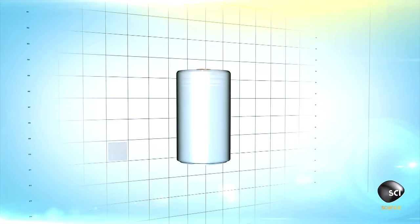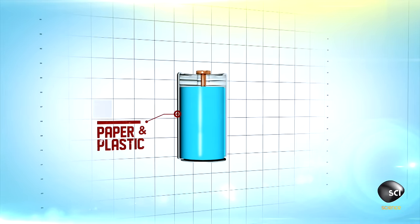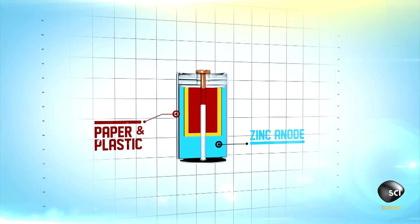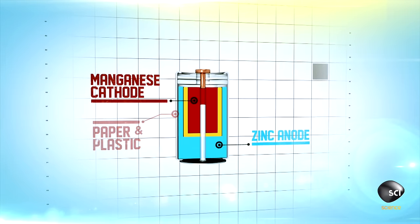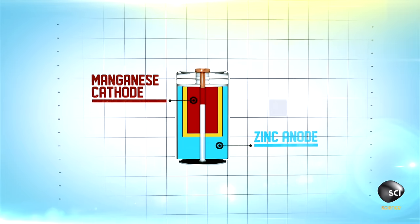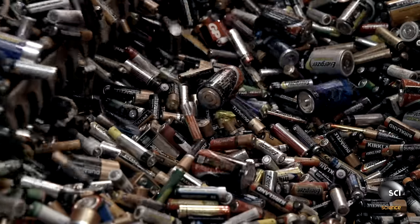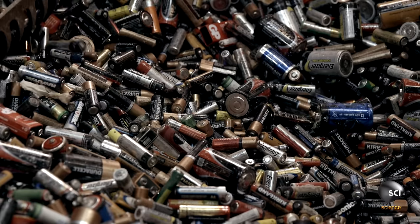The typical alkaline battery is a metal tube coated with paper and plastic. Inside is a zinc anode and a manganese cathode — it's those materials that the company is after. Manganese and zinc, the same elements that power a battery, can also energize corn growth.